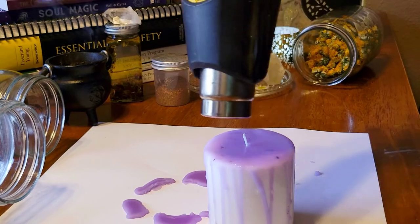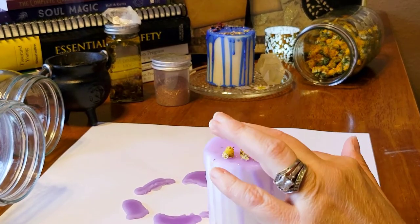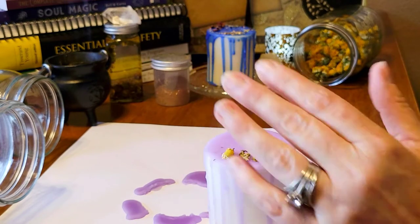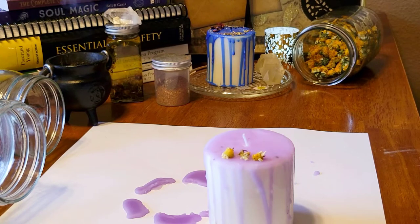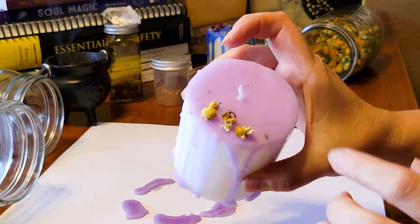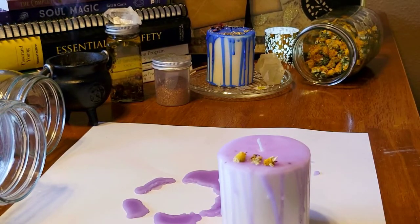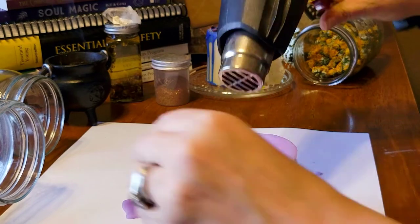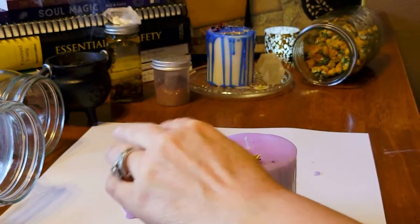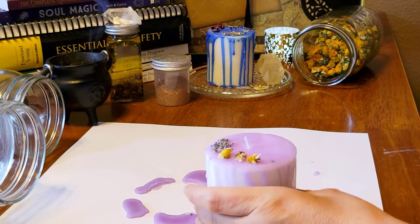Okay, and I'm going to add a little bit of chamomile — as you can see it's already dried. I push down a little bit just so that the chamomile will stick. You don't want to add a lot of herbs because not only will that clog the wick, but it will catch on fire if you have a lot of herbs on your candle. Put them away from the wick, so on the outside. I'm going to add my next herb — a little bit of lavender — and I push down on it so that it does stick.